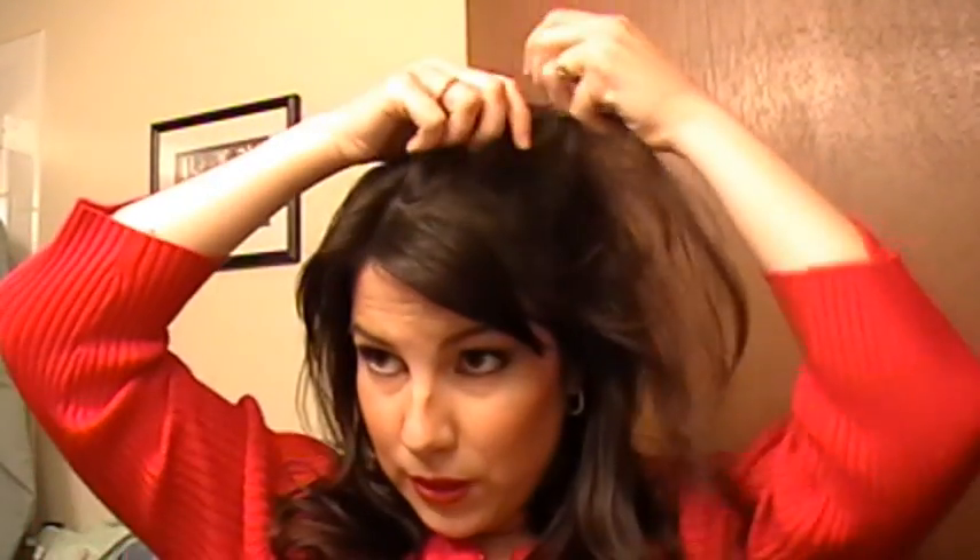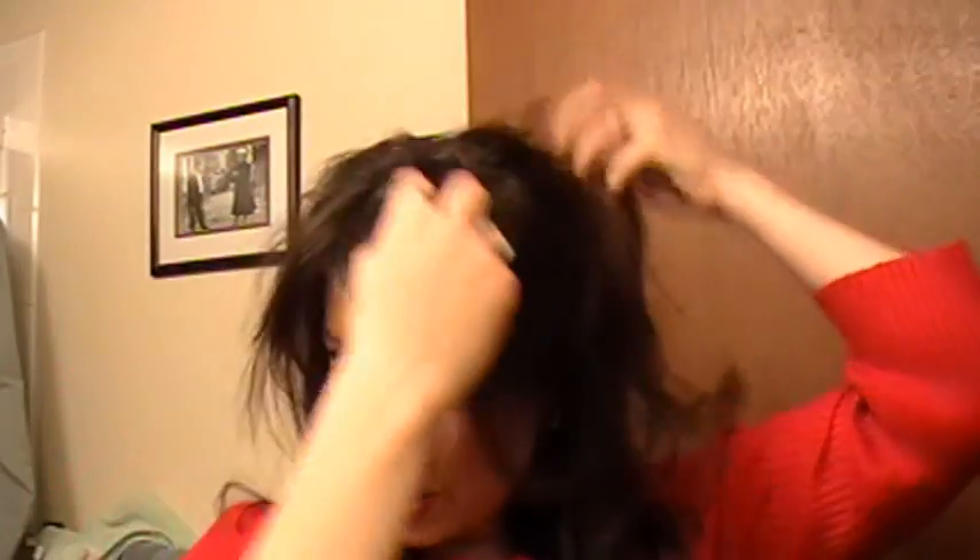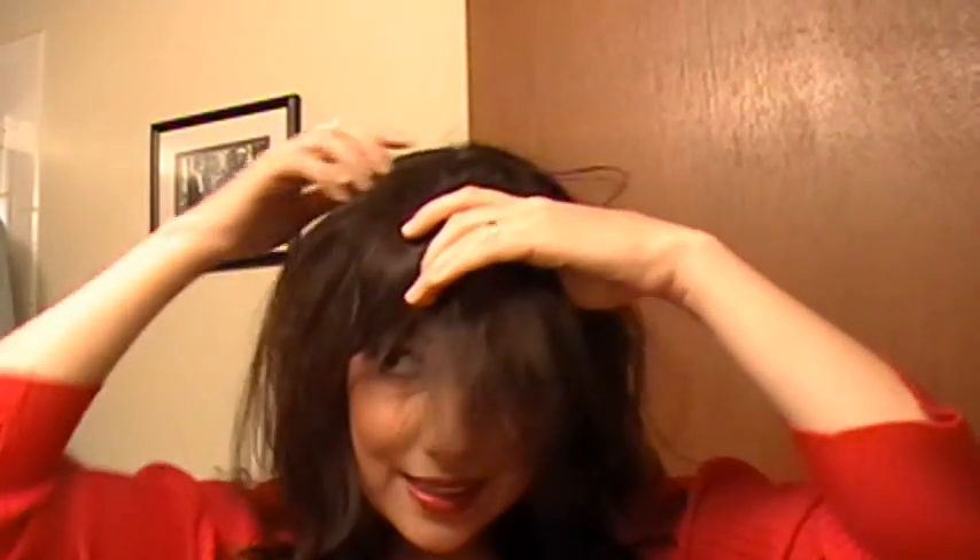Then you'll want to part your hair so you can clip it all in. I have bangs, so I pull those forward along with the front layer of my hair. Think about how long you want the extension to hang. If you want it as short as possible, pull up a minimal amount of hair so it sits higher on the crown. Otherwise put it a little further back on your head. I'm pulling forward my bangs and the front section of hair.